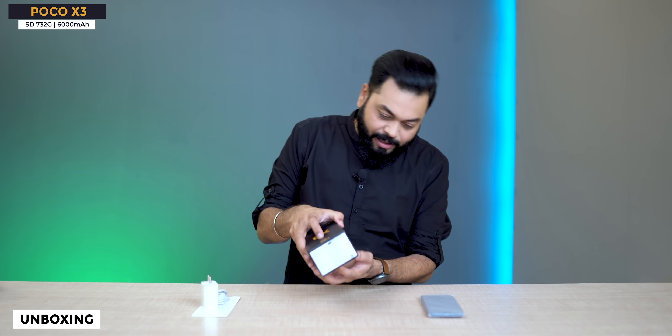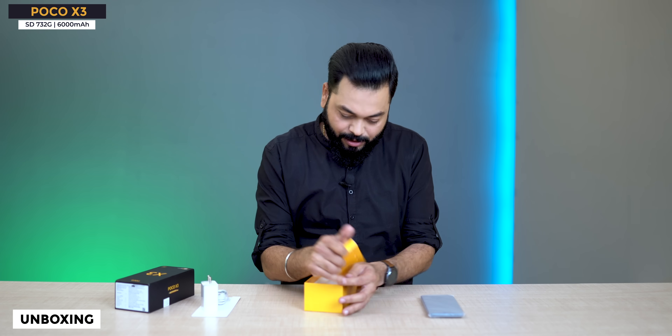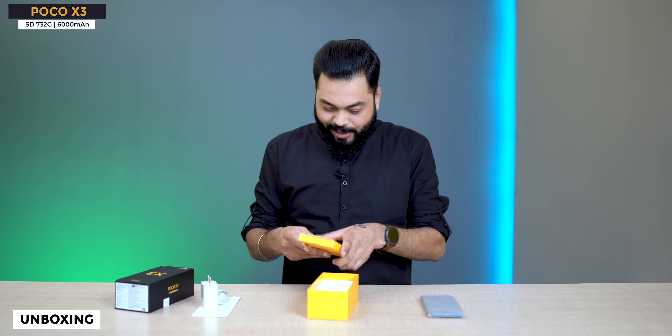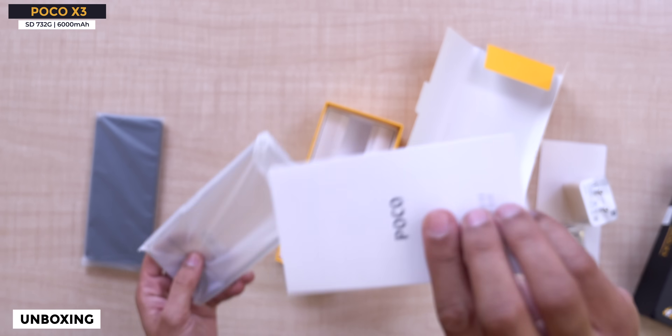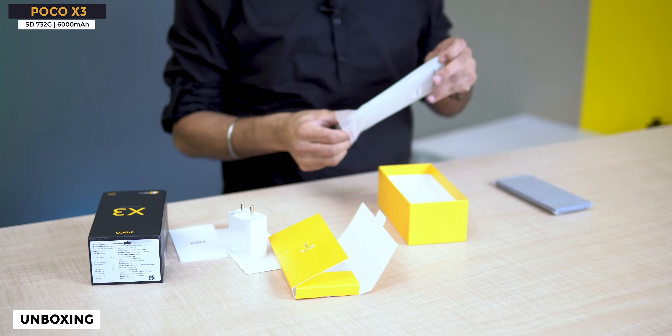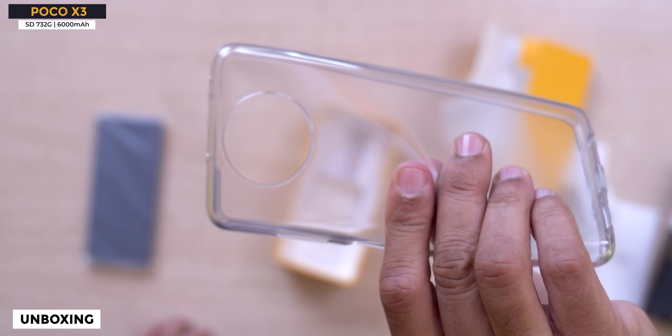Let's see what's inside this box. There's a yellow box. We have documentation, a SIM card tool, and a case. Good quality TPU clear case.